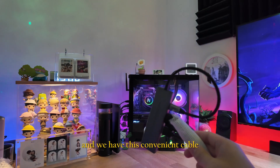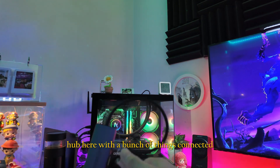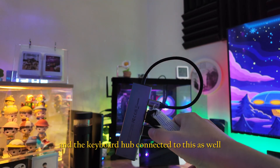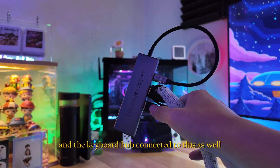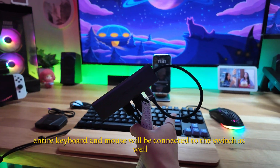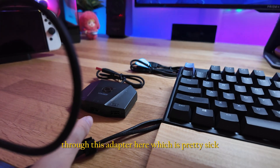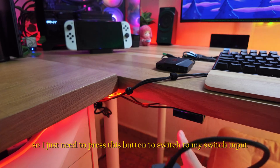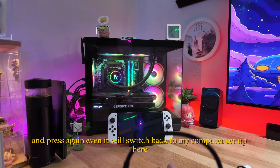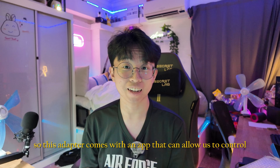When I press this button it will switch between output one or output two. We have a cable hub with the HDMI cable and the keyboard hub connected. So once we plug this into the Switch, the entire keyboard and mouse will be connected to the Switch as well through this adapter, which is pretty sick.